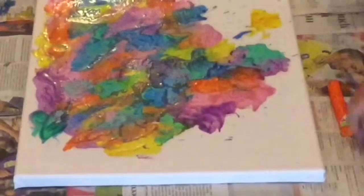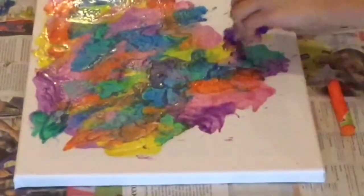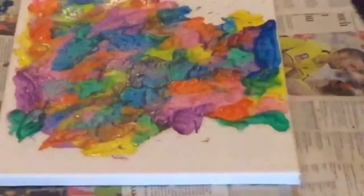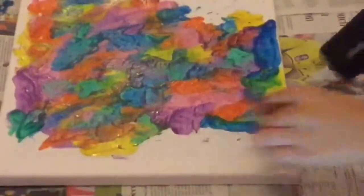Also put plastic and newspaper underneath the canvas in case it splats everywhere, because it would stain the carpet. Make sure you're either turning the canvas or changing the direction that you're blowing the hairdryer in, just to make your splats go in different directions.